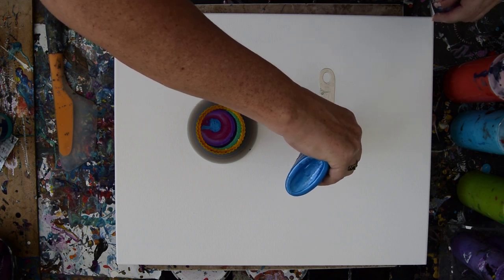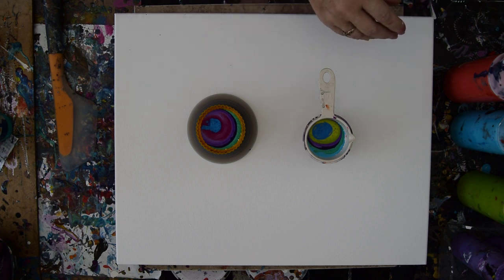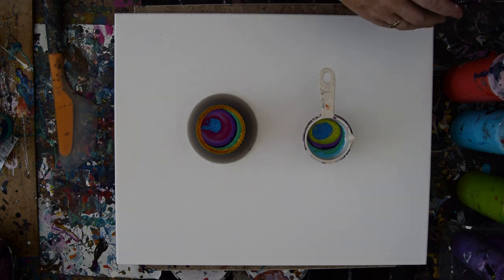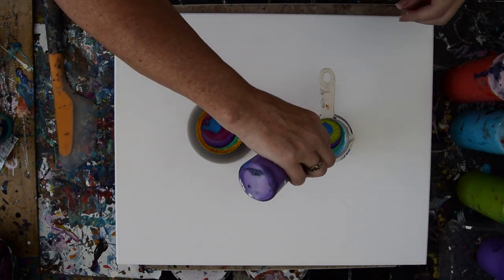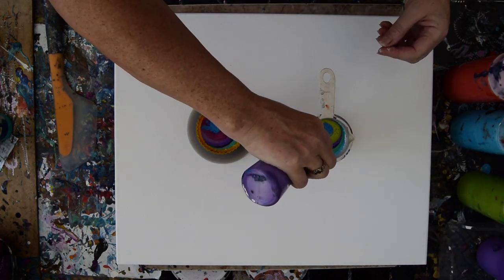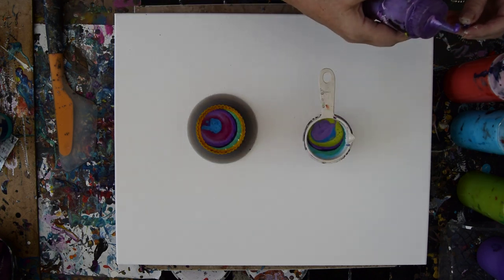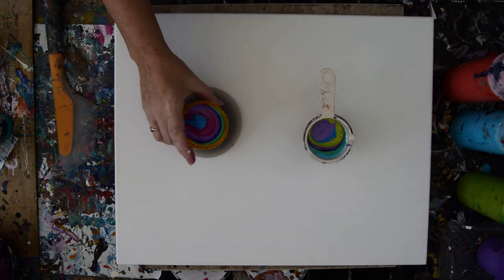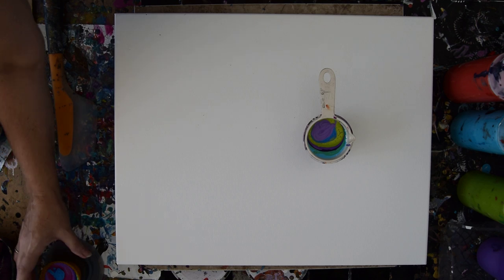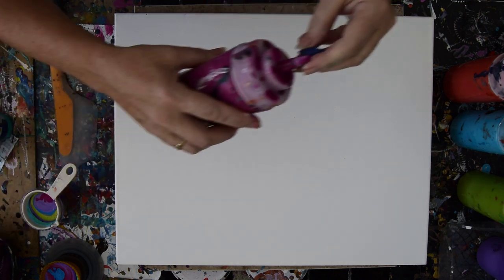That's kind of heavy — it's got a lot of Floetrol in it. That's the Arteza paint. I don't have any gold in anything, but I can add gold, and that might be the way to go. A lot of times gold will sink for people and they wonder what to do about that. I say add it afterwards — that's just my thing. I like that magenta I use so much, I'm going to put some more of that in there.